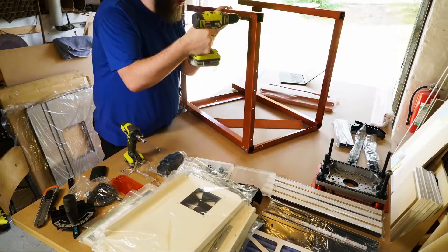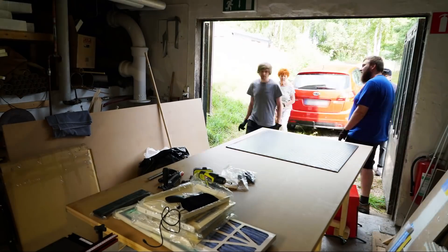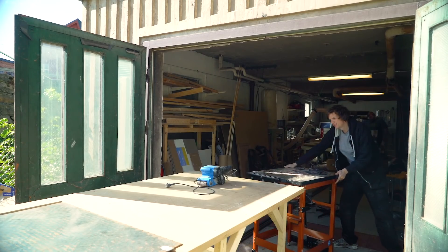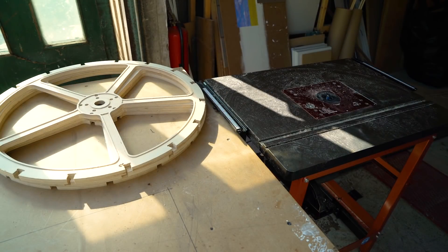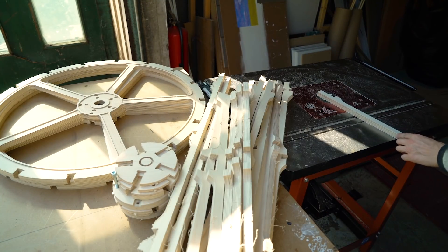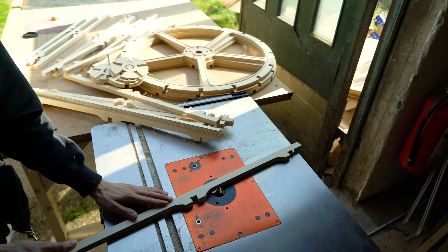This is Marius assembling the router table. We got this router table to remove the tabs from all the parts that the CNC machine was cutting. It's actually a lot of manual work with these parts after they come off the CNC machine — there are a lot of things to do. Often you have to drill holes in them, and like here, removing all the tabs. But with the router table and a flush trim router bit, that is actually pure joy.